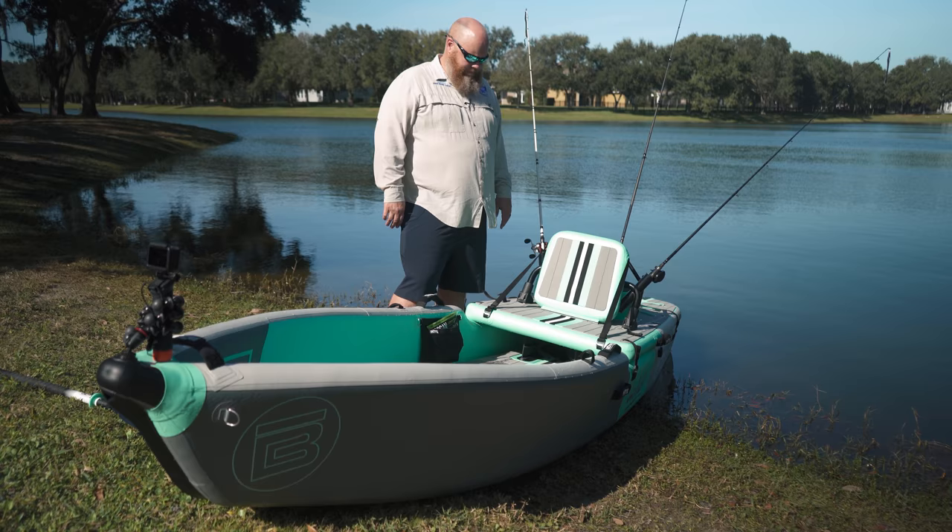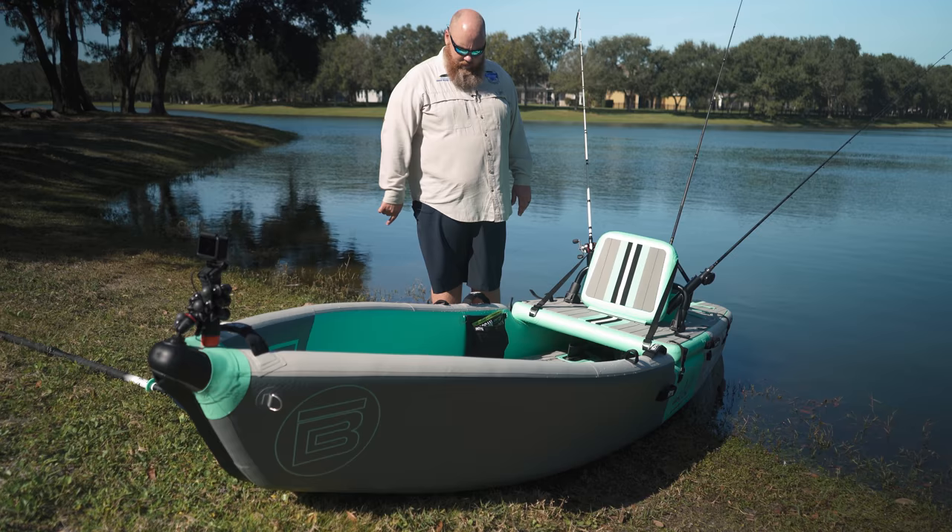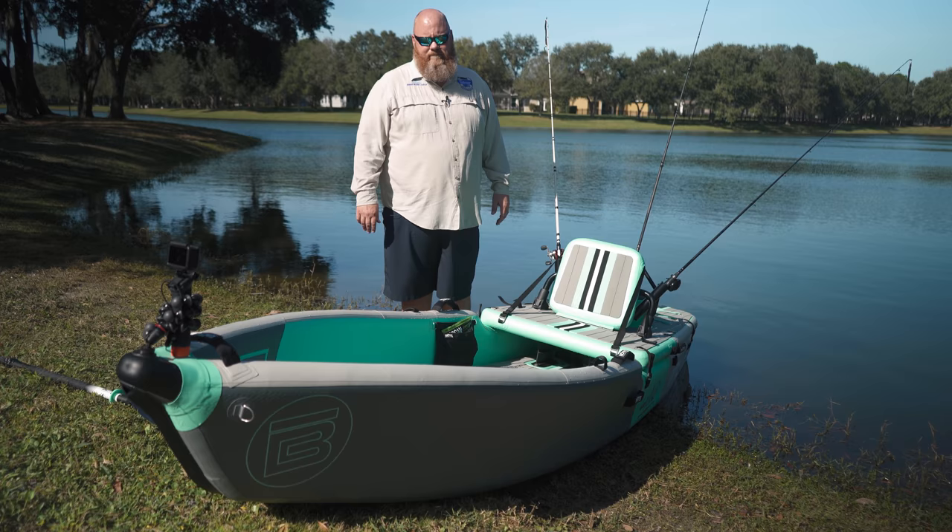I like it, I think you've got to give it a shot. I think inflatable is the way to go. Check out the Lono right here at Tailwater Outfitters - it's really a fantastic little boat.